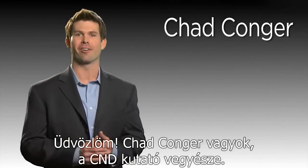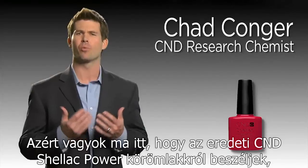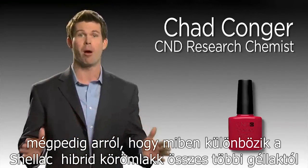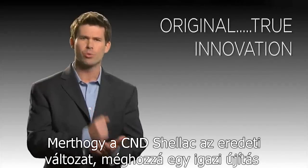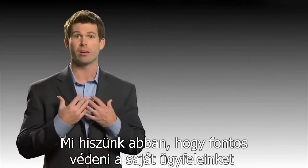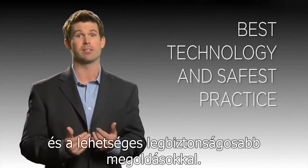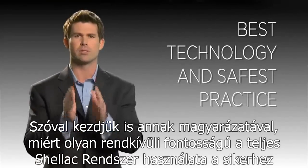Hi, I'm Chad Conger, Research Chemist at CND. I'm here today to discuss the original CND Shellac Power Polish and how it differs from all the gel polishes that have followed. Because CND Shellac is the original and a true innovation, it's important to know the facts about the science and how you can recognize it from all the rest. We believe it's important to protect our salon clients with the best technology available and the safest salon practices possible. So let's begin with an explanation of why the system is so critical to success.